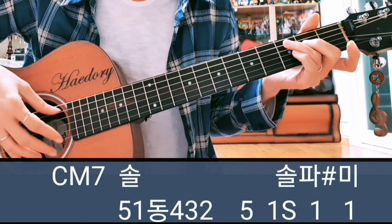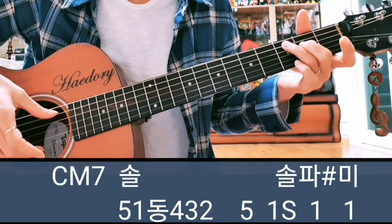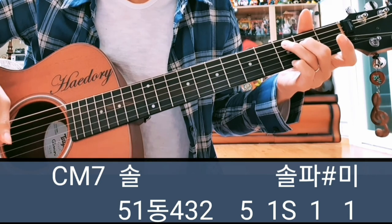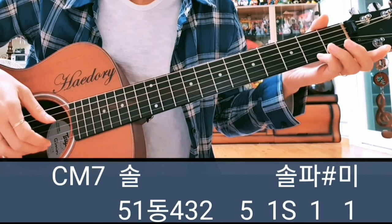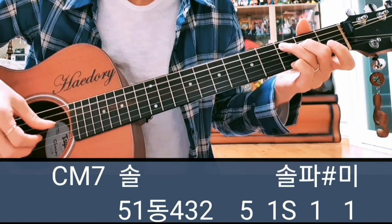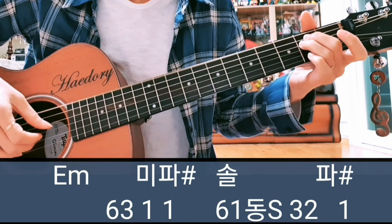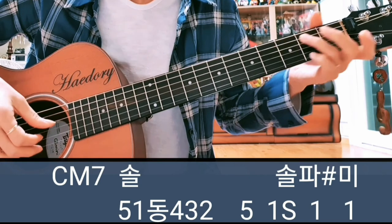여섯 번째 마디 C 메이저 세븐에서 솔을 쳐줘야 되니까 이번에 새끼로 3플랫 1번 줄을 짚은 상태에서 근음하고 5번, 1번 동, 사, 삼. 그 다음에 근음을 한 번 더 쳐주고 솔, 파, 미를 쳐줘야 돼요. 슬라이딩으로 솔, 파, 미. 다섯 여섯 번째 마디를 붙여서 보여드리면: 6, 3, 2, 파, 솔, 삼, 이 — 파, 솔, 사, 삼, 이 — 솔, 파, 미.